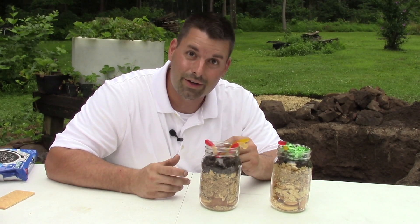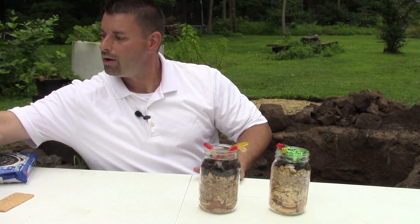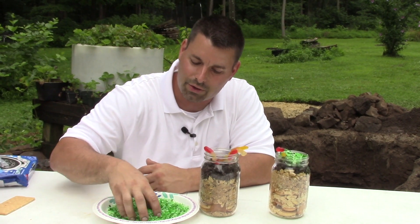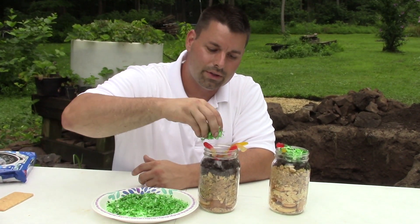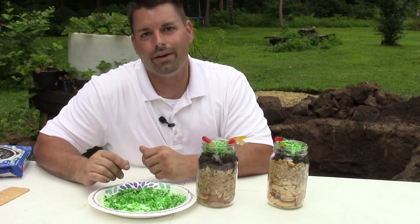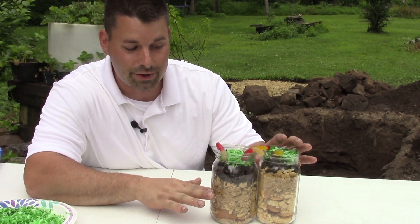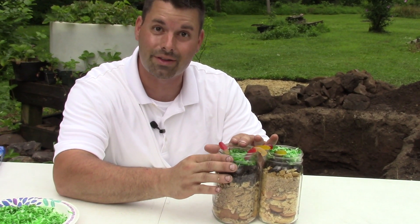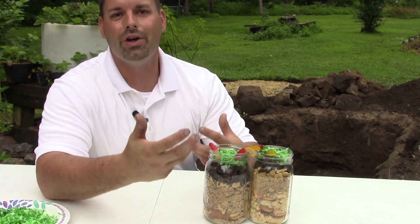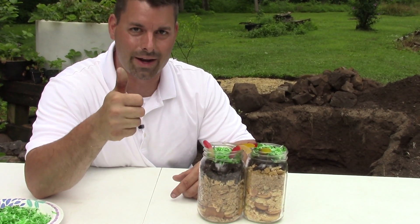Now our last layer is a layer at the very top called the humus. For that we are going to use coconut that I put some green food coloring in to give it a nice green color. Sprinkle it on top and we have our humus layer. Now in our model you can clearly see the layers of soil: we have our bedrock, our subsoil, our topsoil, and our humus at the very top. When we get into our hole those layers are not going to be so clear, but they are there and we are going to take a closer look at the real soil right now.